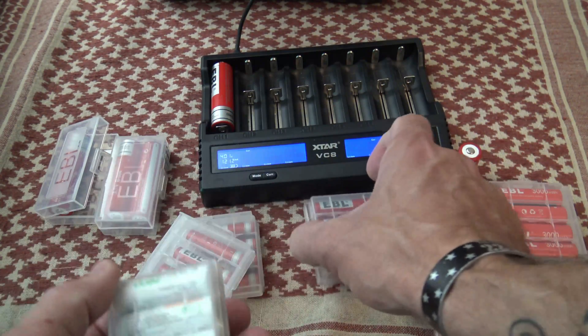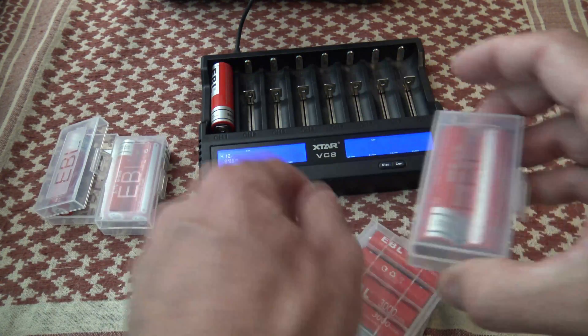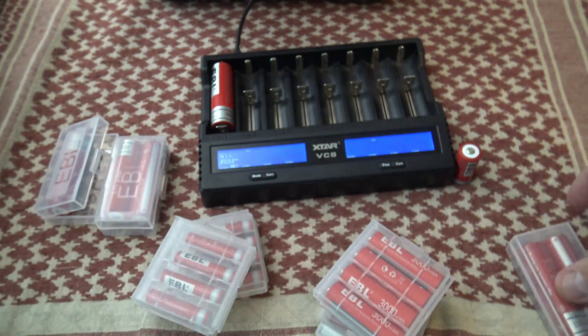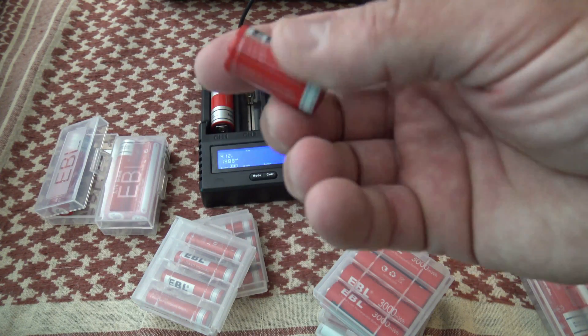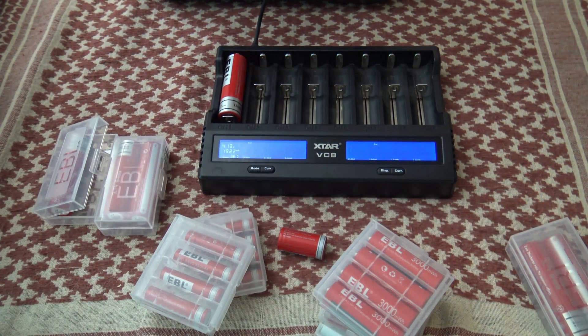These nickel metal hydrides are good, these 14500s, the double-A lithiums, and of course these 18650s — I think they're going to be fantastic. I use this RCR123 in my old M1T Raider flashlight by Olight. I can't say enough good things about EBL.